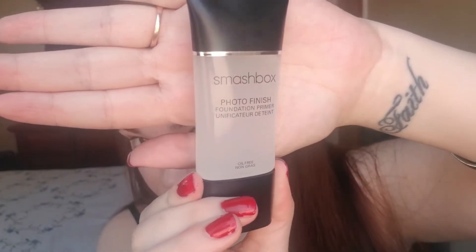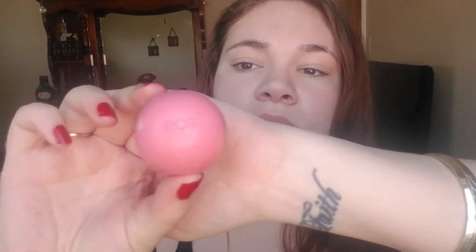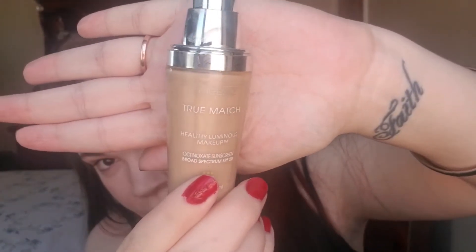To start off, I am going to be putting Smashbox Photo Finish Foundation Primer all over my face. I really need a primer because my skin is so dry — it really hides the dryness before I put on the foundation. Then I'm going to put on my EOS Lip Balm because my lips have been super dry. I've been putting this on multiple times a day and it's really been helping.